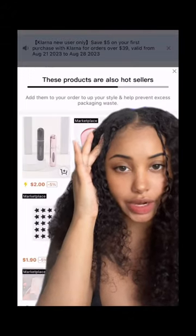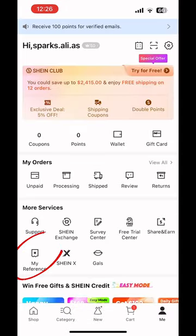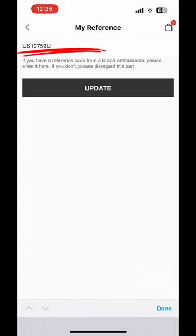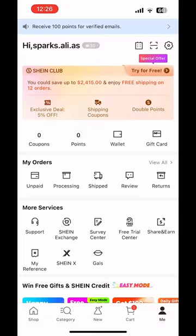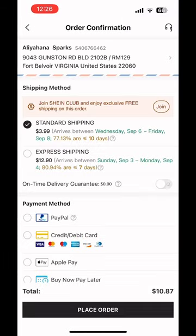If you try to use the code and it doesn't work, it's because it's not a discount code — it's a reference code. When you put it into coupons, it's not going to work. You have to go to 'My Reference,' paste the code into the reference code field, and update it. From here on out it will apply the two dollar discount. If you click the link that already has the code in it, it does all this for you, but if you're doing it manually, you have to do it this way.